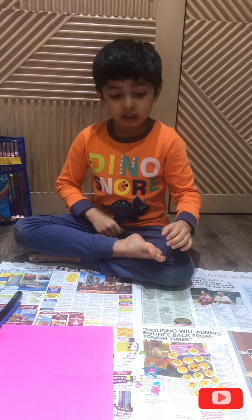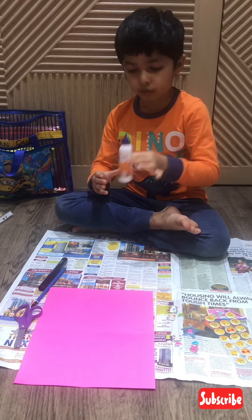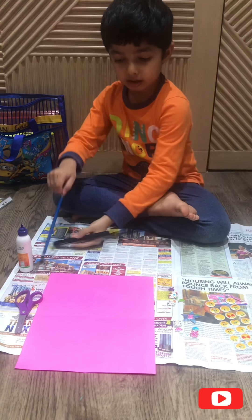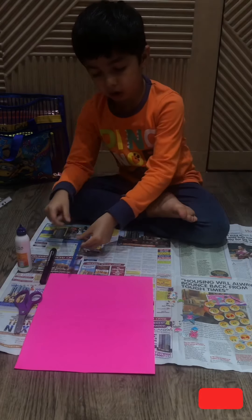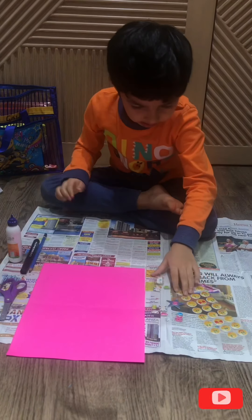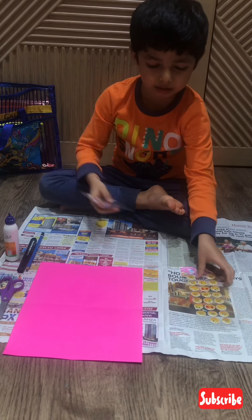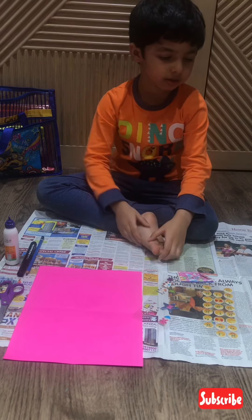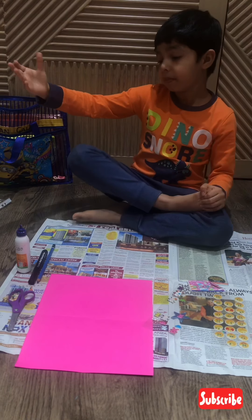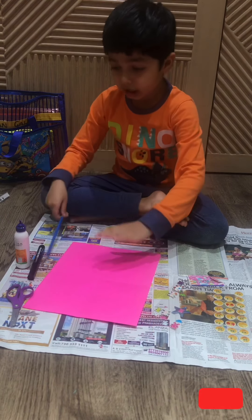Hi everybody, today we are making a paper bag. First you need a bottle of glue, then you need a marker to outline, then you need a pencil to draw, and then you need scissors to cut. After that you need stickers to decorate — not necessarily, but you can add the stickers.